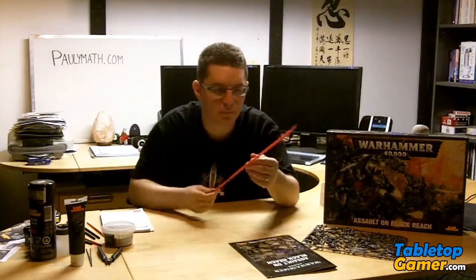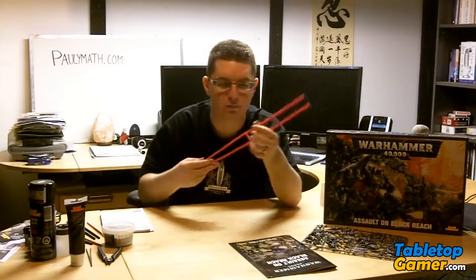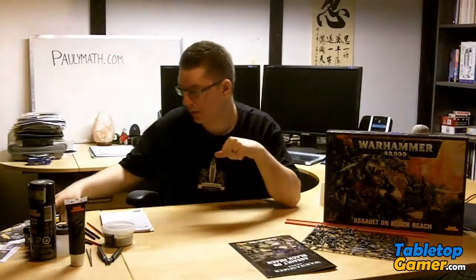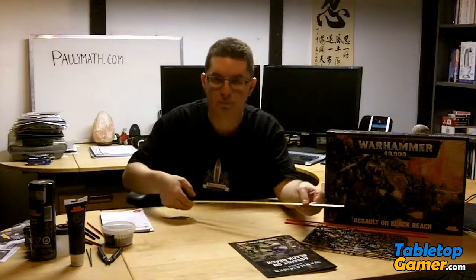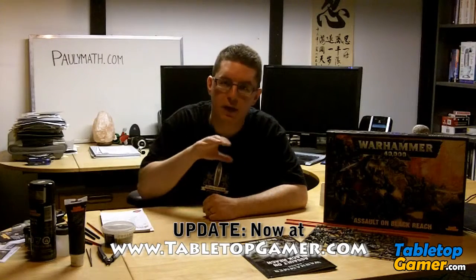The only other thing I'd recommend is a tape measure. This set comes with a set of rulers which work just as well, but sometimes it's easier to just have a tape measure that you can extend. From what I've heard it's actually easier to use than the sticks, but it's completely up to you. That's pretty much it for the tools you're going to need for assembling this set. In the next video I'll go into paint brushes and what paint you're going to need.